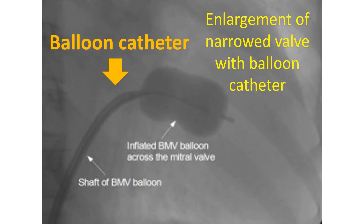A catheter, a small tube with a balloon at its tip, is introduced through a skin puncture in the groin and guided up the femoral vein to the inferior vena cava — the large blood vessel returning deoxygenated blood to the heart from the lower part of the body — into the right atrium. It is then introduced into the left atrium and left ventricle through a hole made in the inter-atrial septum.